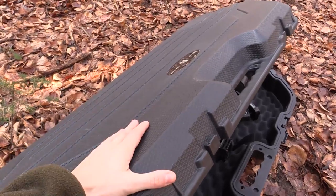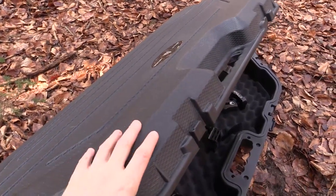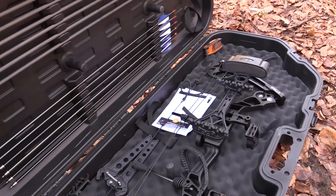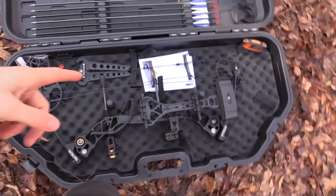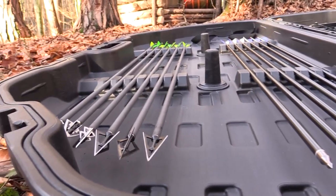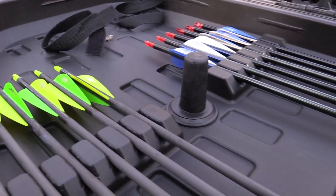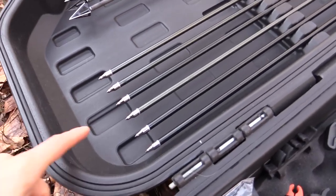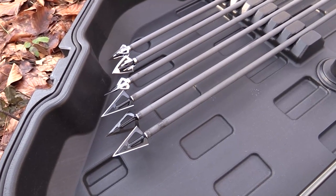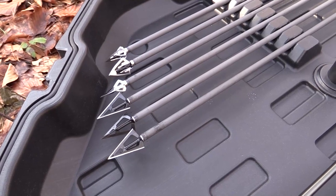The set comes with this hard case which is very sturdy and stable and it's going to protect your equipment when traveling. This set doesn't only come with a bow but also with 12 arrows — six of them are aluminum, six of them are carbon, and they come with different tips. Six have a field tip and six have broadhead tips which are razor sharp and good for hunting.